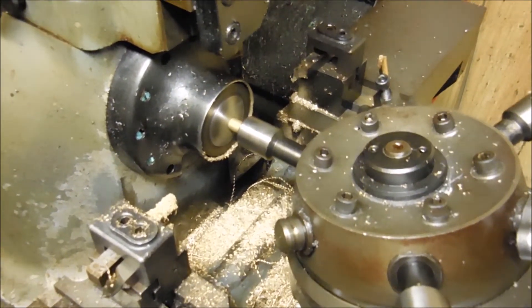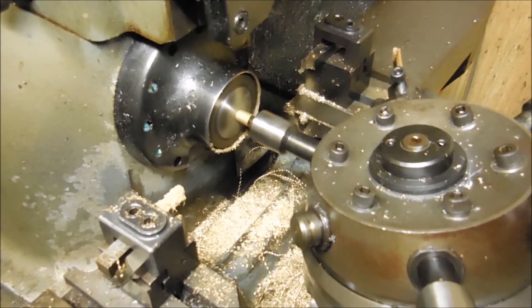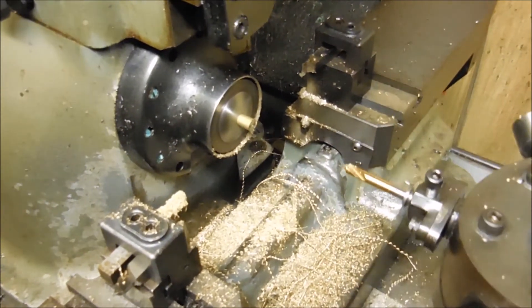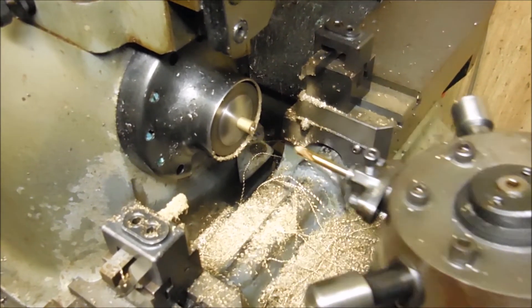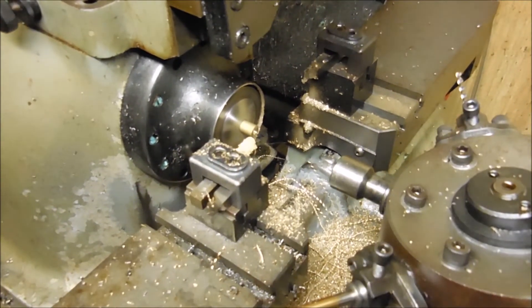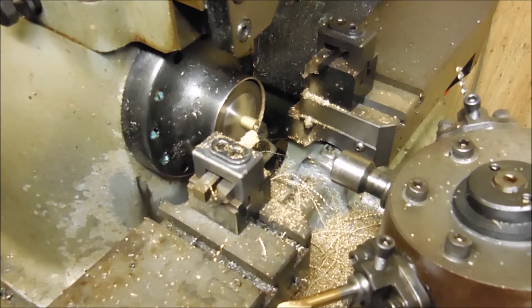The next job is tapping the nuts. These are just blanks — they're untapped. I can show you how that gets done in the next one.